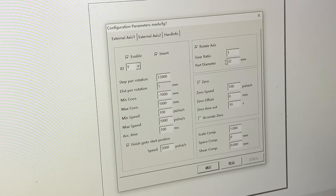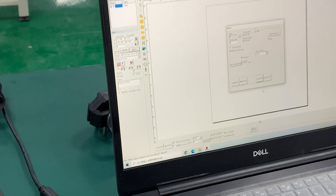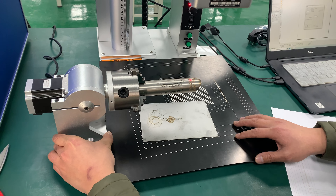The diameter is 32. Now remove and adjust the position.